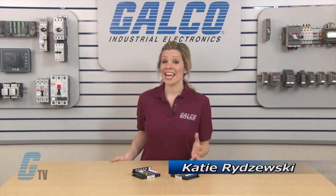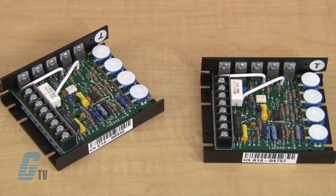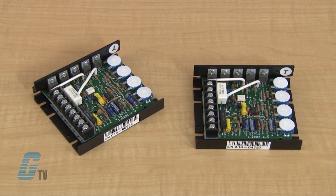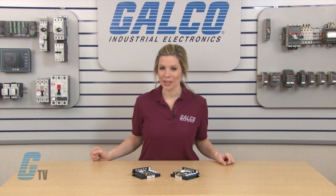Welcome to G-TV! Today I will be showing you DART Controls 125 Series of DC Drives. The 125 Series is a reliable control for PM, shunt wound, and universal motors that incorporates up-to-date design and engineering into a compact package.